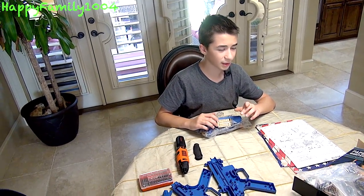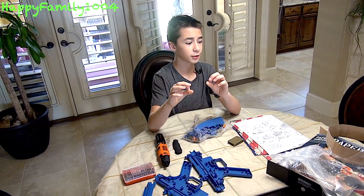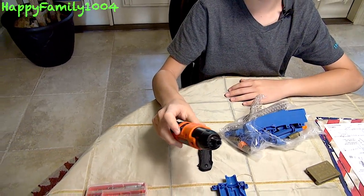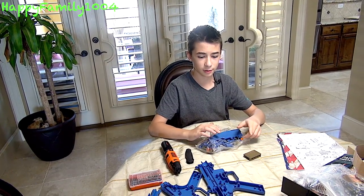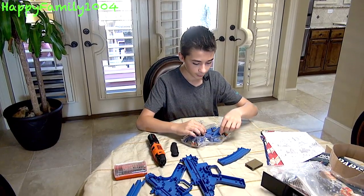On the instruction manual, it says it takes around an hour to build it. You need a small Phillips head screwdriver and a medium Phillips head screwdriver. You can use a mechanical screwdriver or an electric one like I have. If you're using an electric screwdriver, make sure you don't have the setting too high because you don't want to overscrew it and break the plastic.